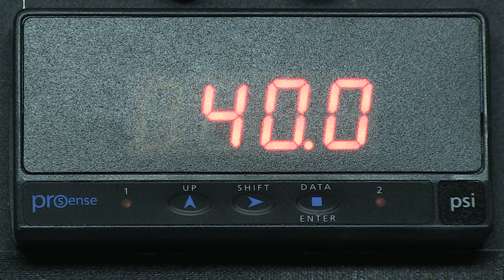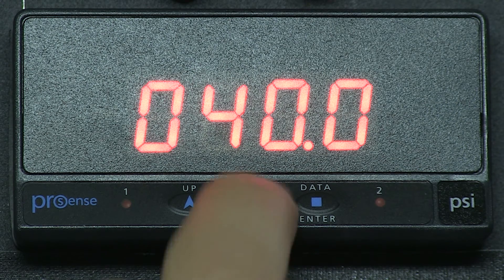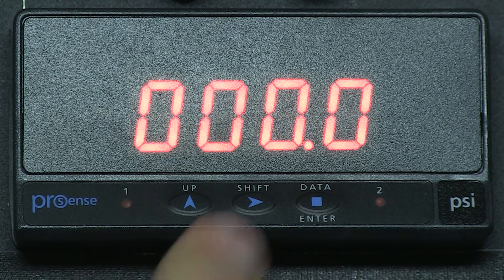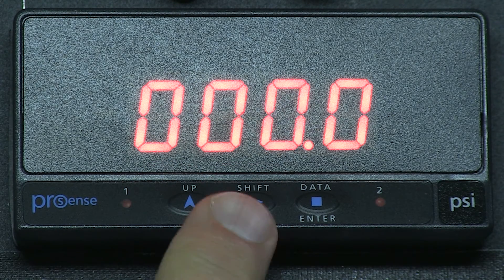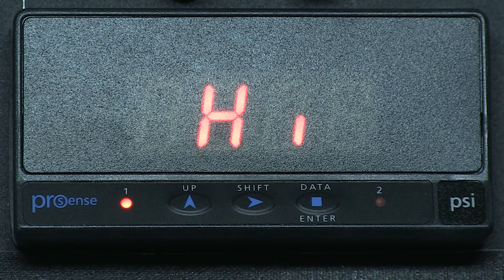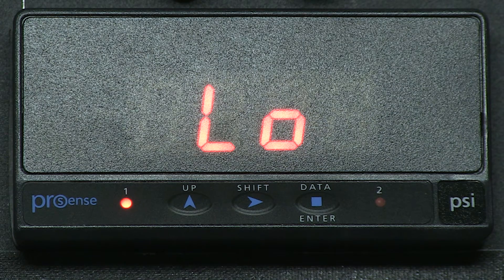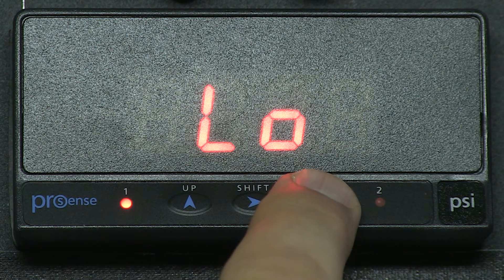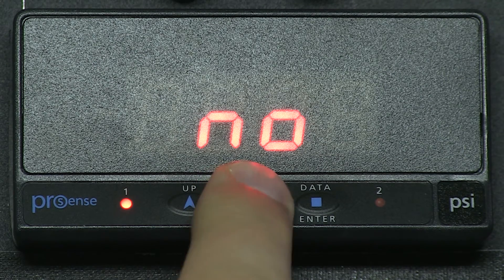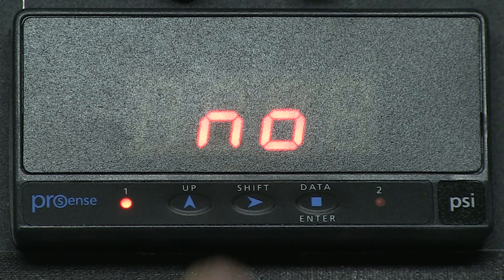We want to set our low alarm to 8 PSI. We arrow over to the correct character and use the up arrow key to change our value. Now we press Enter to accept the new value, and we now display HIGH for our high alarm. We want to change to LO for our low alarm by using the right arrow key. We want our low alarm set for 8 PSI. We press Enter to accept the low alarm, and we now see NO displayed for normally open on the contact.